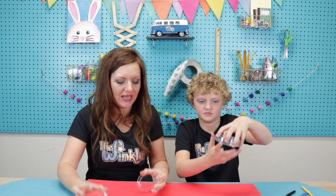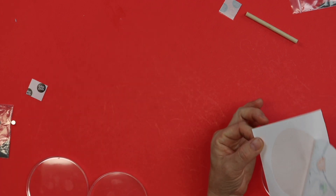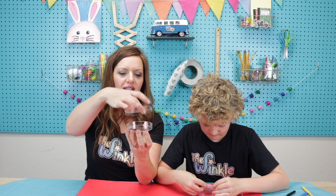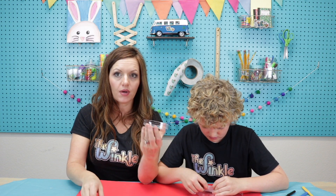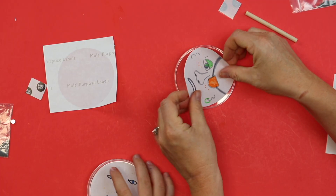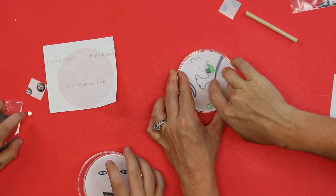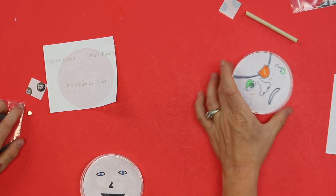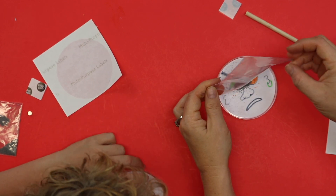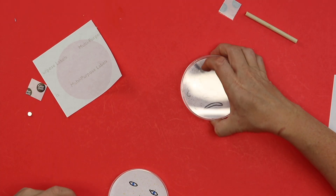Once you have your sticker drawn, we're going to open up our petri dish. You only get one chance at this, so let's be really careful — this sticker fits exactly inside your petri dish. Put it in the bottom of your petri dish, not in the lid. Then take your bag of iron filings and pour it into your Wooly Willy space, and put the lid on your petri dish.